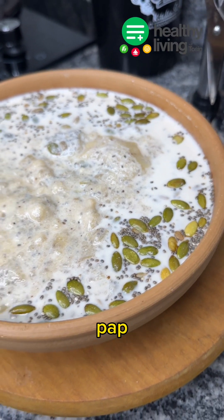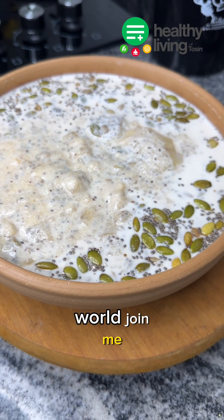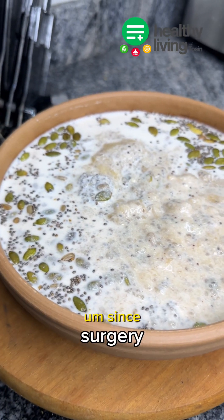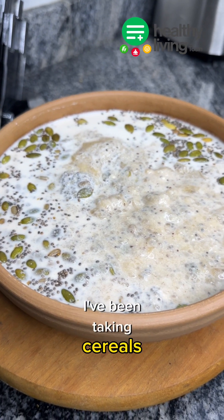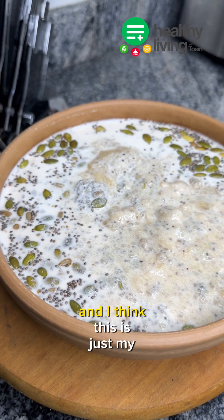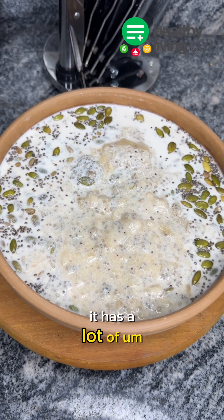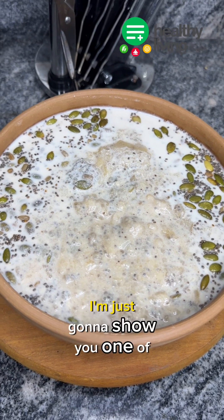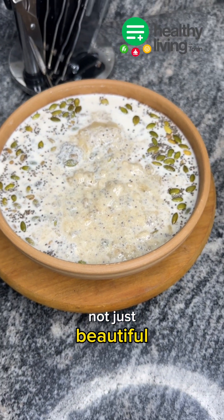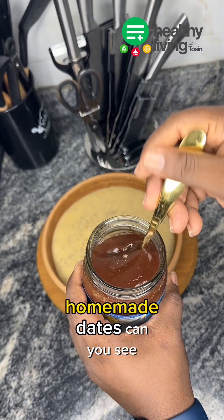Watch me as I make this pap — very nutritious, yes, nutritious is the word. Pap has become one of the meals I just go to for breakfast. Since surgery I've been taking cereals, oats, granola, and pap in between, but I think this is just my favorite go-to breakfast. I cannot kill myself — it's simple to make, it's nutritious, it has a lot of things you can add. In this video I'm going to show you one of the few ways I make this pap look beautiful, tasty, and nutritious.